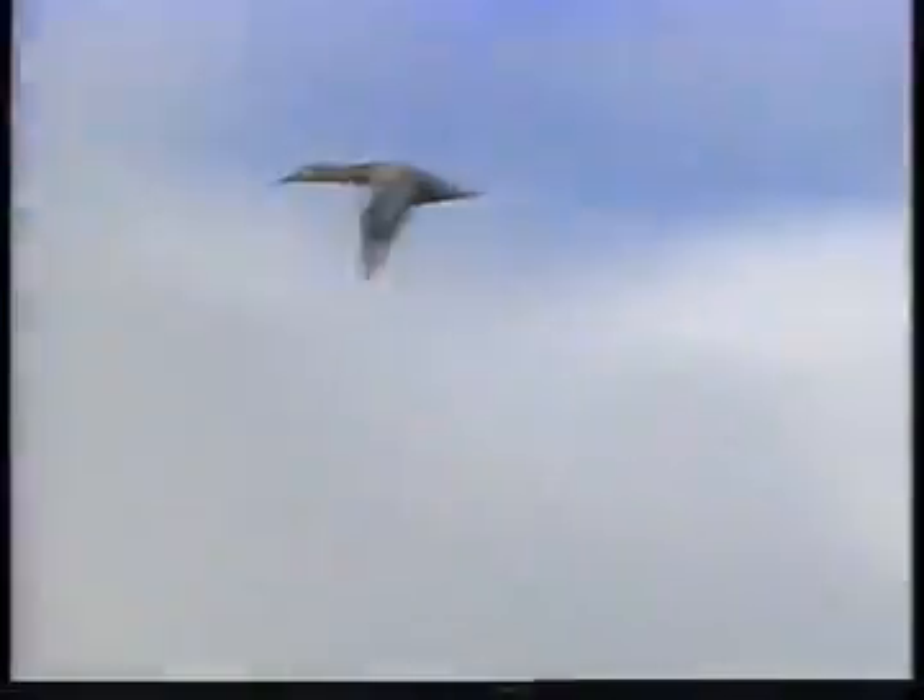Female canvasbacks, regardless of age, have a buffy brown head and neck, shading into a darker brown chest and back. Their sides are a dusky gray. The female can also has a long, thick neck.